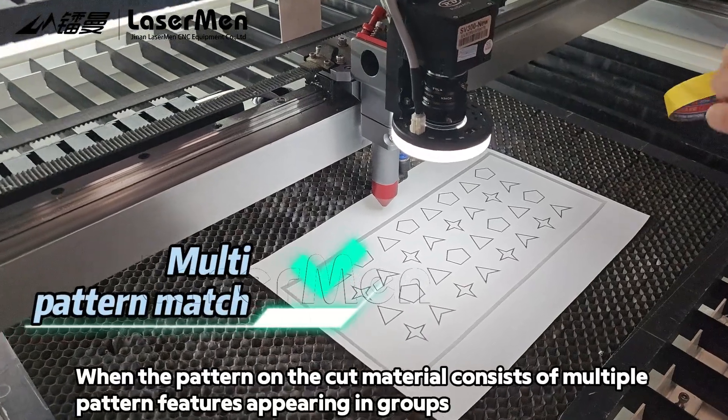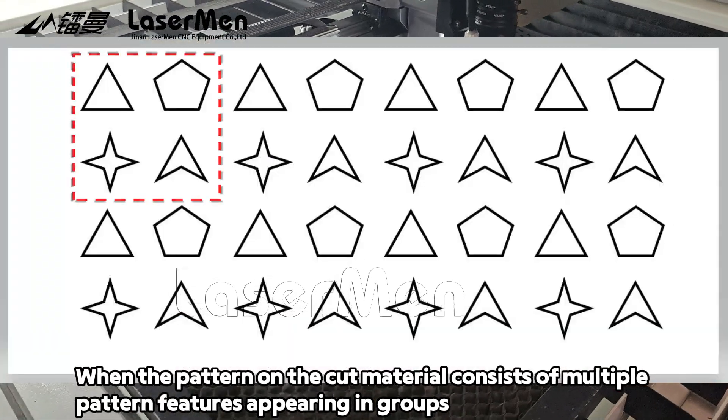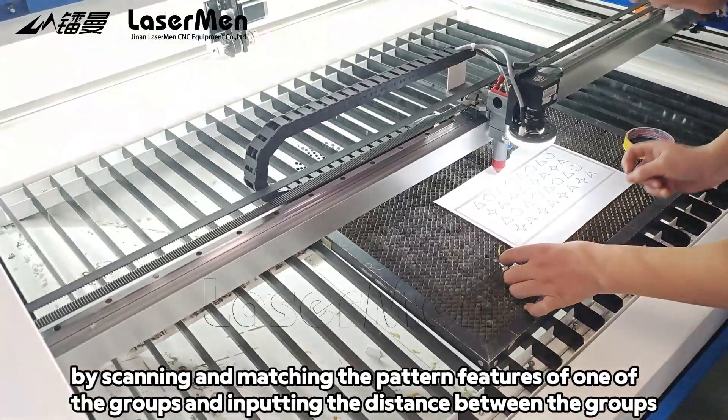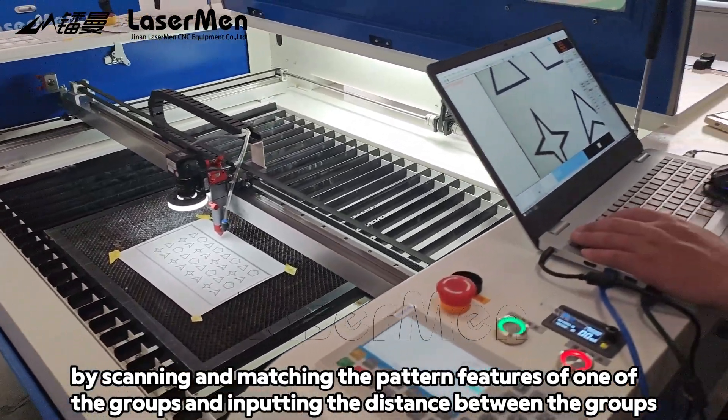When a pattern on the cut material consists of multiple pattern features appearing in groups, the entire material can be cut simply by scanning and matching the pattern features of one of the groups and inputting the distance between the groups.